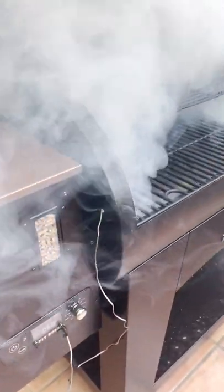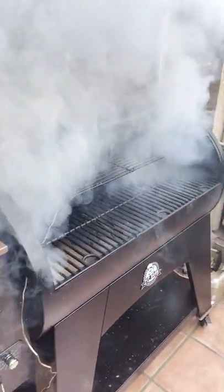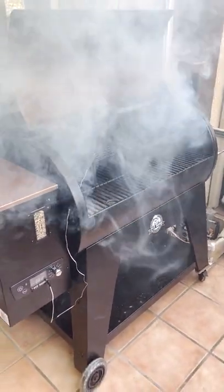Fire it up, set it on the smoke setting. I am loving this Pit Boss — it is amazing.